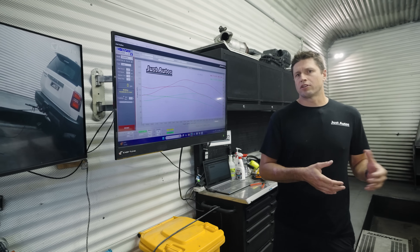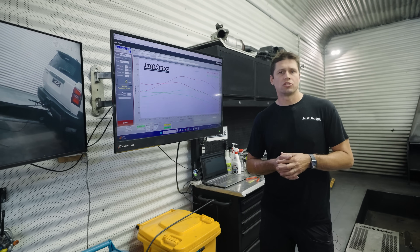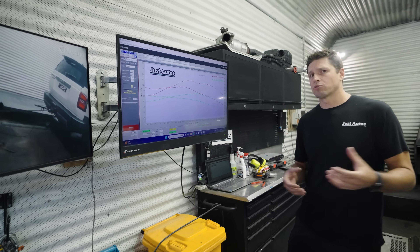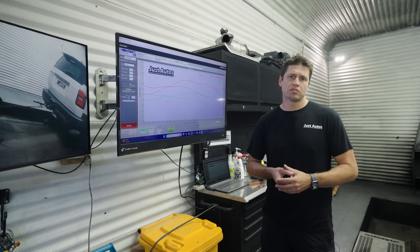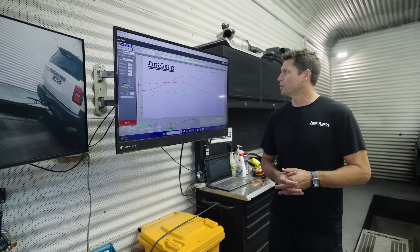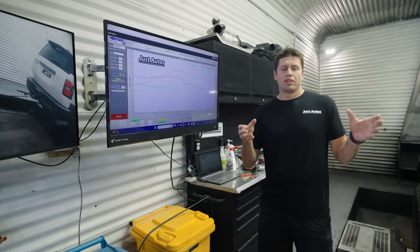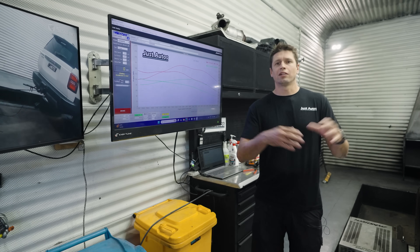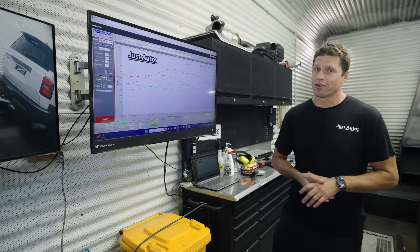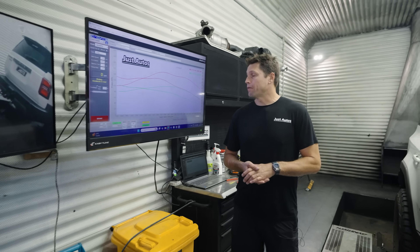The first package will be a little bit tame without running a modified airbox — these are things we have to be considerate of. In the stage two package, once we increase the airbox, that'll be finalised in our packages very shortly. Overall it's an impressive little engine making really good power. What I lacked in this car was driveability and power — now that I've got it, it makes a hell of a difference to drive, and I know you guys will be happy with it.